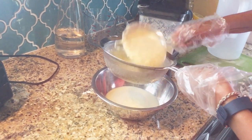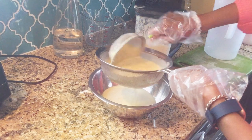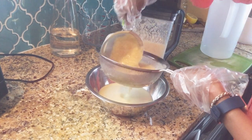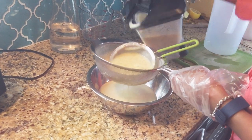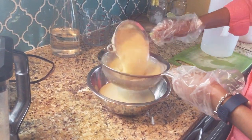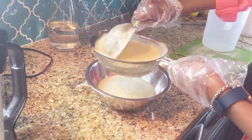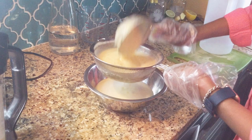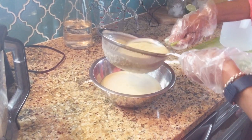Just go ahead and strain it. The seeds in the guava make it a little bit heavy, but that's where all the vitamins and minerals are. You can use a cheesecloth or any type of bag like a nut milk bag to strain it and get everything out. But this strainer is doing a fine job as well.